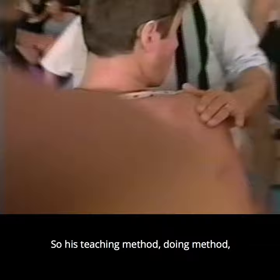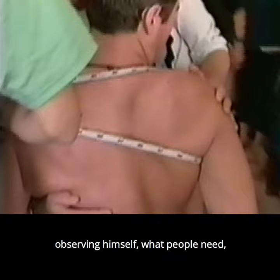His teaching method, his doing method — all of this he really developed by observing himself, observing what people need, and how it has to be worked.